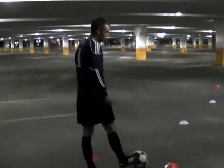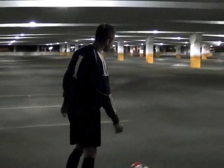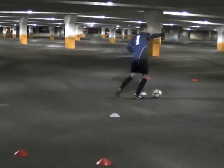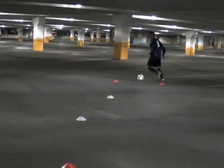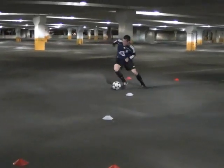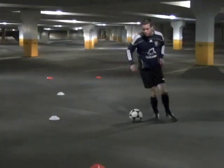The first one we'll do is the step over. Drilling through the laces again. Switching. Take one side. In through the gate. Step over. Round the ball. Fake in the other direction. And go your way with the burst of speed.